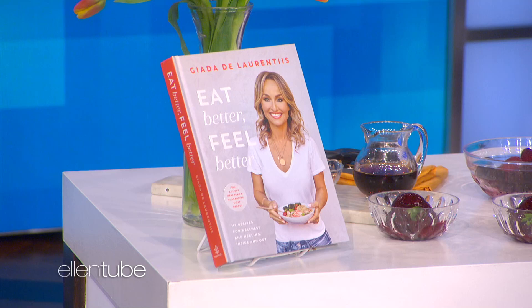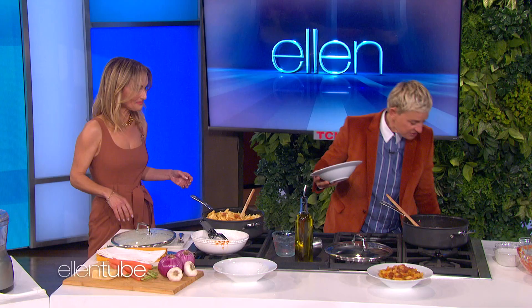You got his book, Eat Better and Feel Better, is in stores now and it's available. All right, we'll be back.